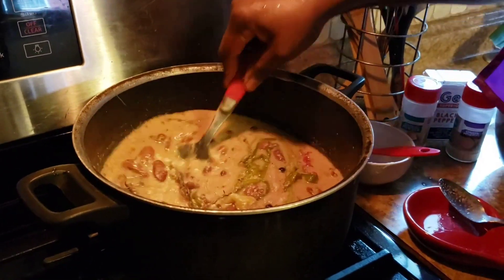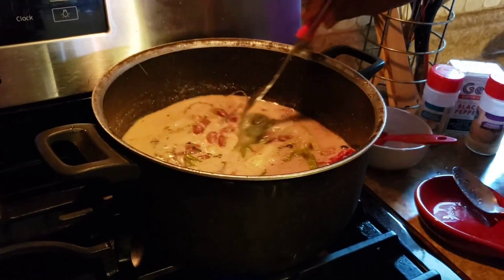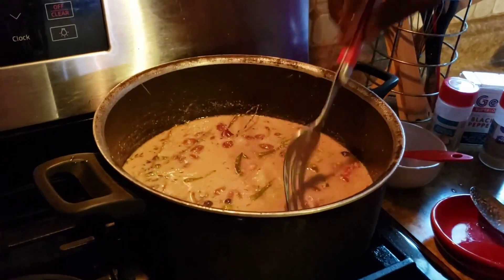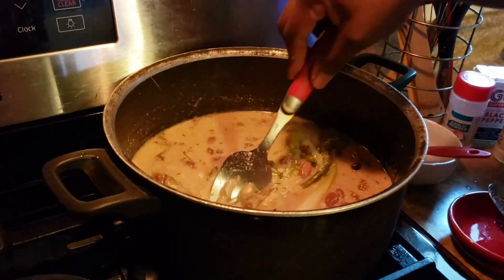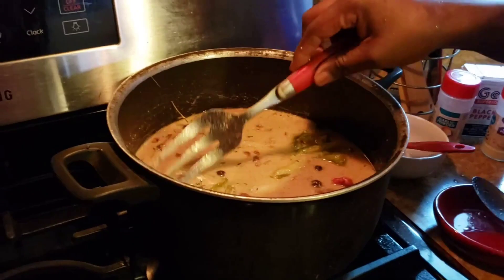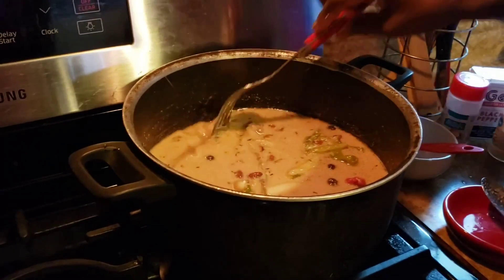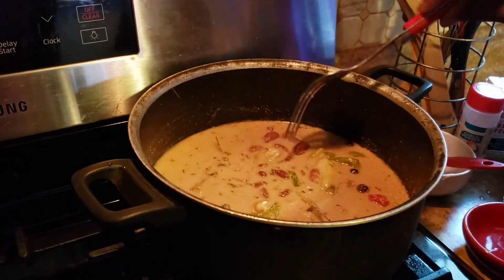And how do you know if it's enough water? Just make sure the water is an inch above your rice — that's how you know. Exactly one inch above the rice, and that's it, there's enough water.